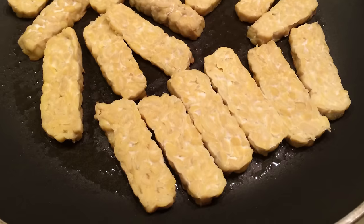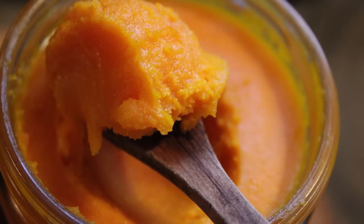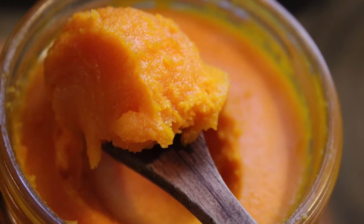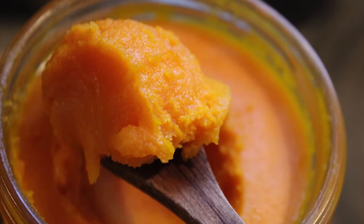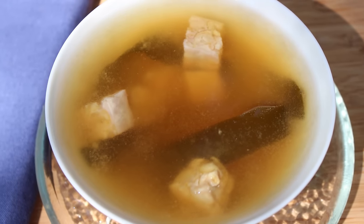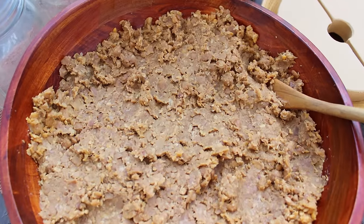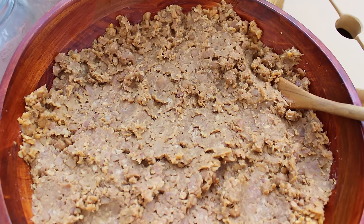If you're going to fry tempeh, coconut oil or red palm oil are two of the best oils to cook with, as they have a high heat tolerance and don't oxidize as quickly as other oils. One of our favorite ways to enjoy this fermented food is with sea vegetables like kelp in miso soup, using a homemade garbanzo bean miso recipe.